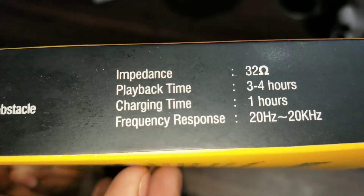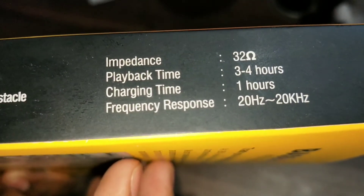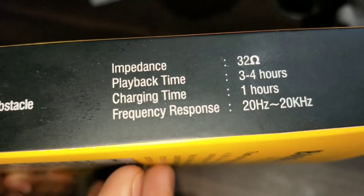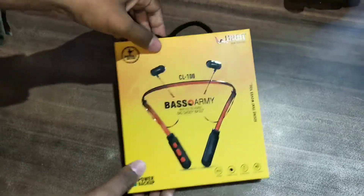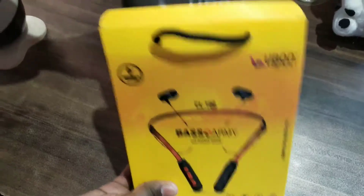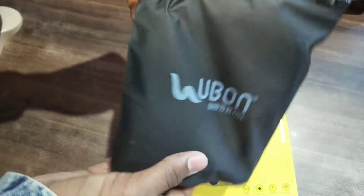Impedance 32 ohm, playback time 3-4 hours, charging time 1 hour, frequency response 20 Hz to 20 kHz दे रखा है — मतलब ठीक-ठाक है। चलो अभी खोल के देखते हैं। बाहर box पे carry bag के बारे में दिखा रखा था।